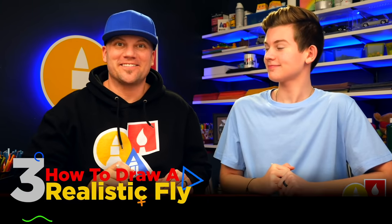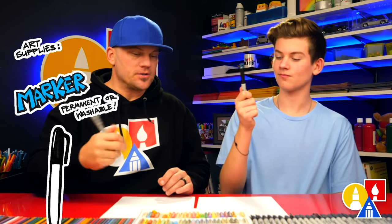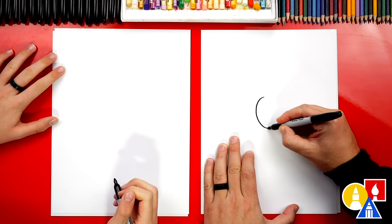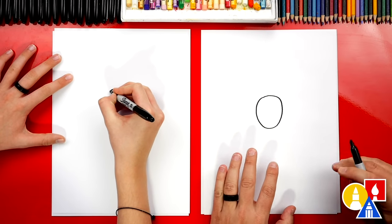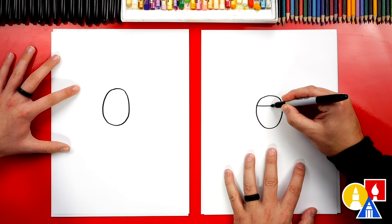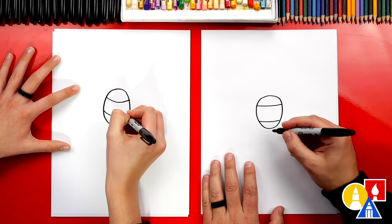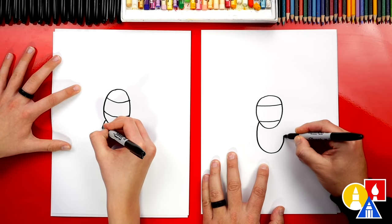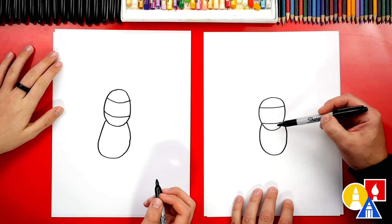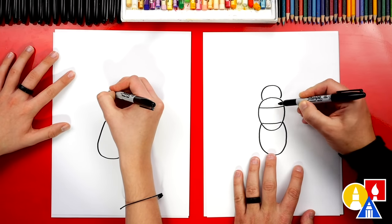We're going to draw a really cool insect today — a realistic fly. It's going to look really cool. You need something to draw with; we're going to use markers. You also need some paper and something to color with. All right, let's start. We're first going to start by drawing the body — we're going to draw an oval shape in the middle of our paper. We're going to draw him realistic but keep it really simple. Let's add some segments for that middle part of his body: two lines. Then we're going to draw the bottom part of his body, coming down like this and back up — it looks like a U shape. This middle part is called the thorax and this part is called the abdomen. Now we're going to draw his head — another shape kind of like we did at the bottom but upside down and a little smaller.